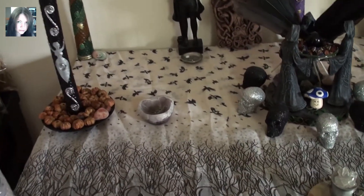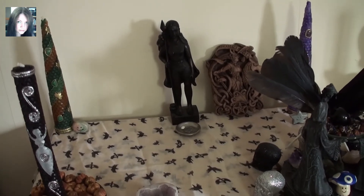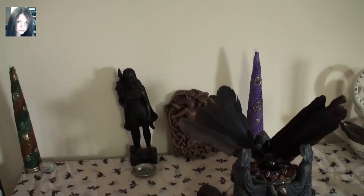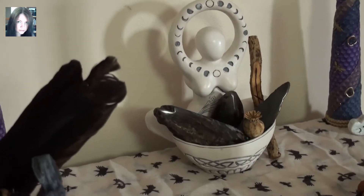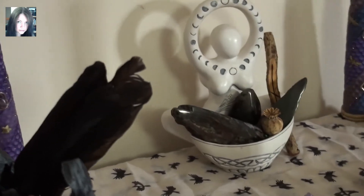And we have the Morrigan statue and her offering bowl and the little Morrigan plaque there. It's really nice because it highlights the black of the statue and then the white of the offering bowl.